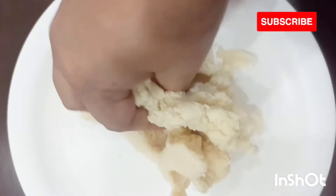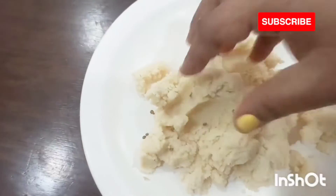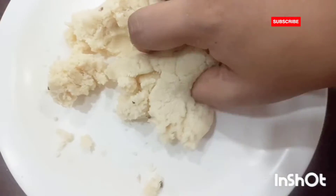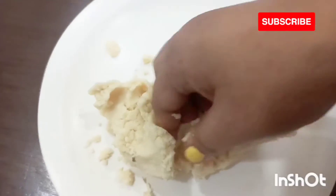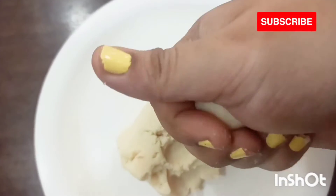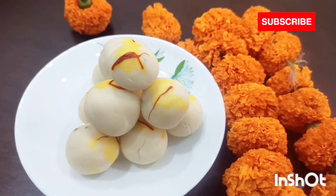After taking it out from the pan I'll knead the dough once again, then add three to four crushed cardamoms and give it a nice mix. It's ready to be shaped as a sondesh or a ladoo. So now I'll simply make a ball or give it a shape of a ladoo. I'll decorate the sondesh with some kesar.